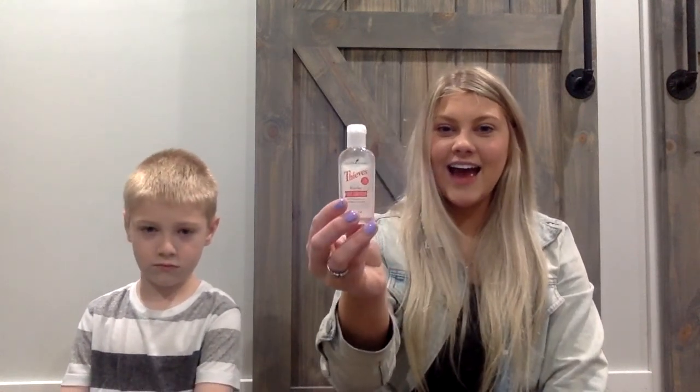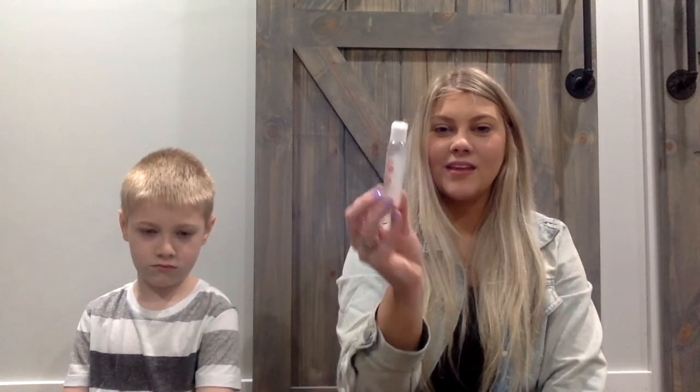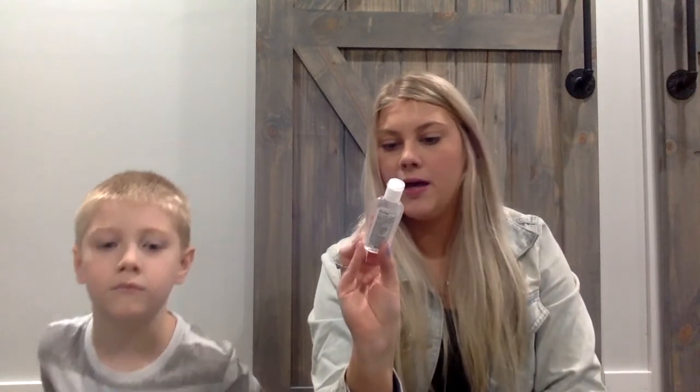The next thing to pack is hand sanitizer. I have a Thieves brand, but you can use whatever brand you like. There are certain recommendations on what kind of hand sanitizer you need to protect yourselves from COVID-19, so whatever hand sanitizer the CDC recommends is what we recommend.